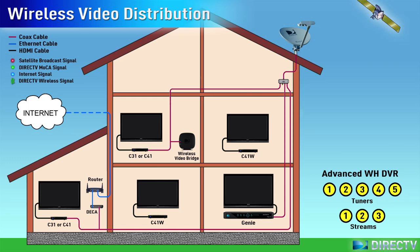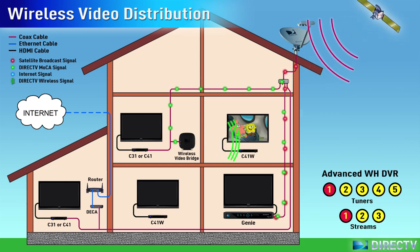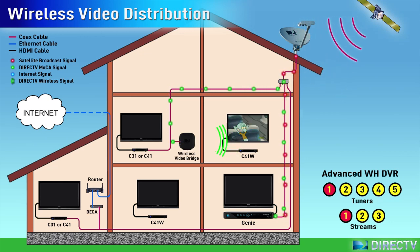The Advanced Whole Home DVR does not stream the video wirelessly to the C41 client directly. As the Whole Home DVR receives a satellite broadcast, it streams the signal to the wireless video bridge. Then the wireless video bridge transmits the wireless signal to the C41Ws.